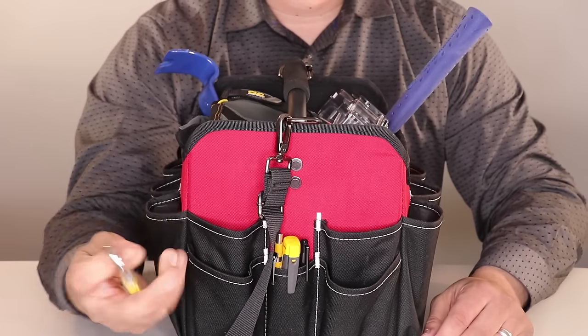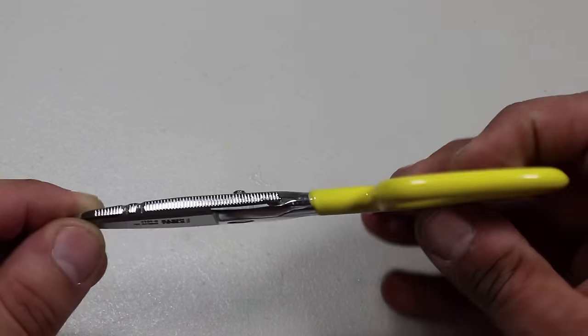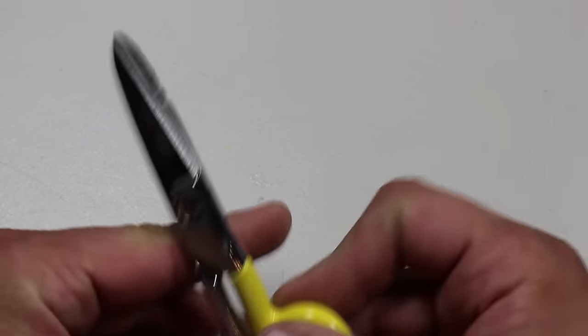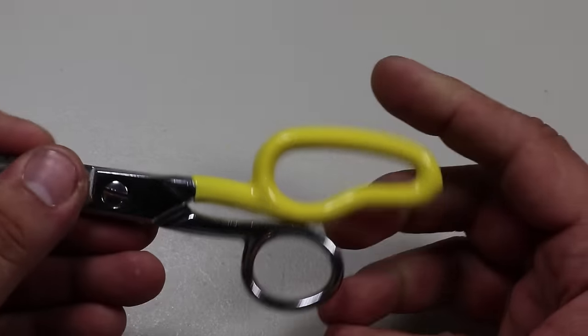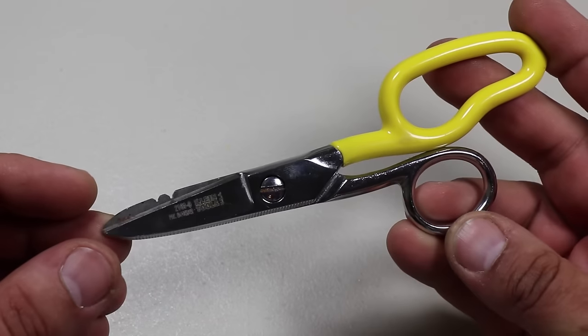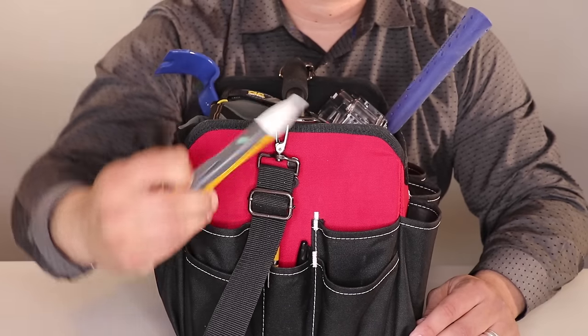Next we have some snips: the stainless steel electrician free-fall snips made by Klein Tools. I've had these for several years now. The Klein Tools electrician scissors are made of tough tempered steel and feature a free-fall snip design for greater ease of use.